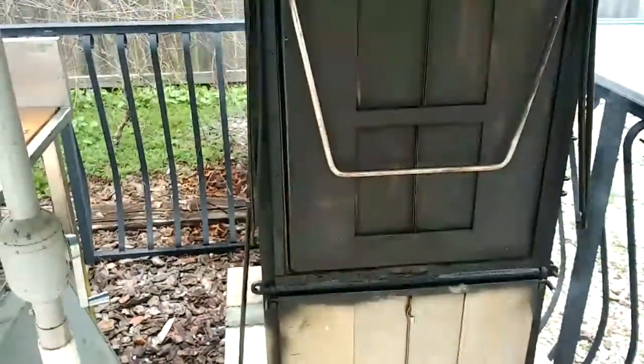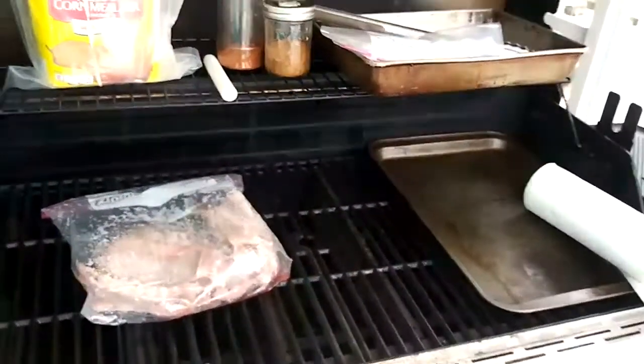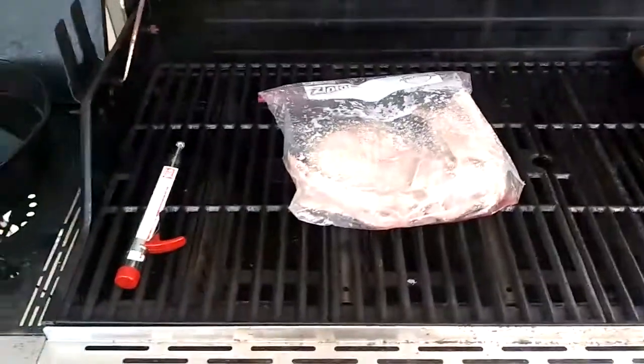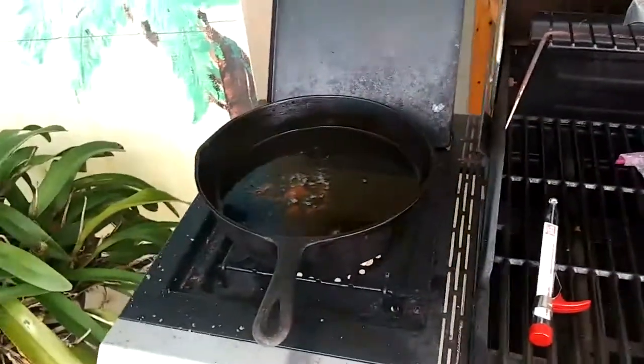Alright guys, I'll show you the finished product here after a while. Now this is what you do while you're waiting for your mullet to get done smoking — you take them backbones and gizzards right there. Got them in the bag all cleaned up. Heat you up a pot of grease.